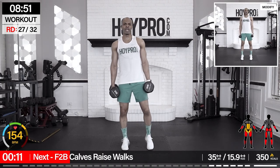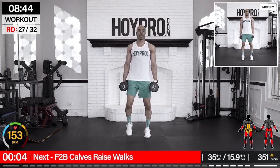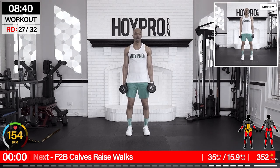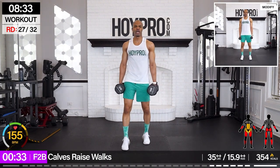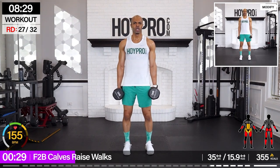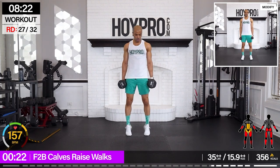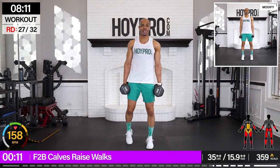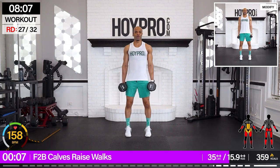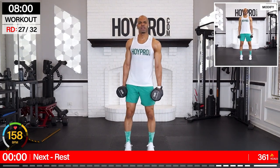Front to back calf raise walks. I'm grabbing 235 pounds. We're going to do four calf raises, walk forward, four calf raises, walk back on those tip toes. Four, three, two, one — stay on those tip toes, walk forward. One, two, three, four, and down. Four, three, two, one — walk it back. Two, three, four. Lift. Keep those feet even, walk it forward. This became balance training. Making it five — keep it even.